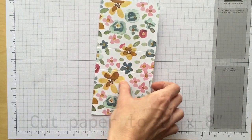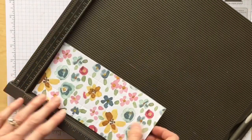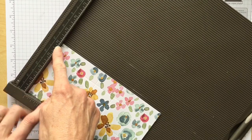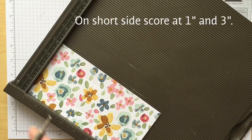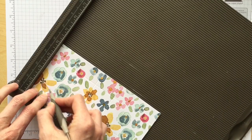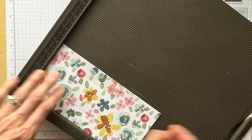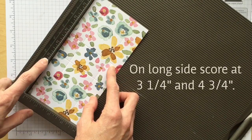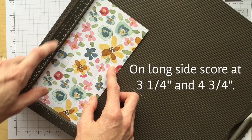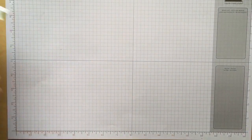Let me get my score tool in view so I can give you the measurements on the scoring. You're going to put the four-inch side along the top first and score at the one-inch mark and the three-inch mark. Then you're going to turn your paper, and along the eight-inch side you're going to score at three and one-fourth and then four and three-quarters. That's all you need.